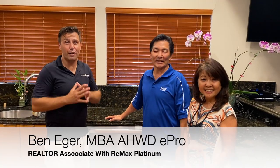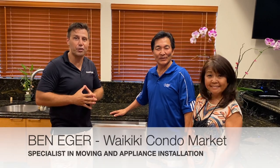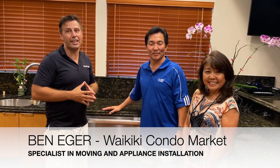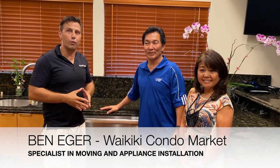Right now I have the honor and privilege to install the beautiful dishwasher of Mr. and Mrs. Fujimoto, Executive Vice President of the Central Pacific Bank, and he will give you two tips on what you can do to improve your finances.